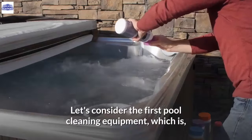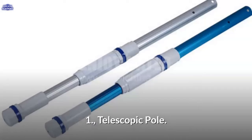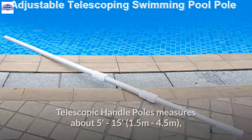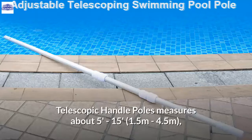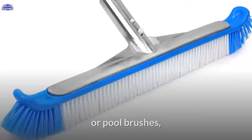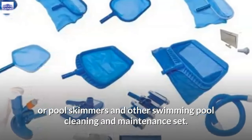The first pool cleaning equipment is 1. Telescopic pole. Telescopic poles are made of aluminium or plastic material. Telescopic handle poles measure about 5 feet to 15 feet (1.5 meters to 4.5 meters) and can be used with vacuum heads, pool net, pool brushes, pool rakes, pool skimmers, and other swimming pool cleaning and maintenance equipment.